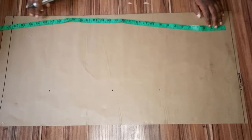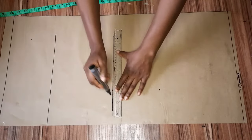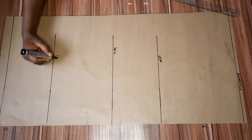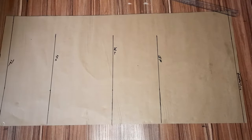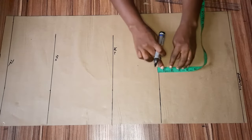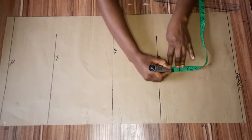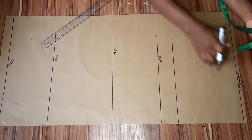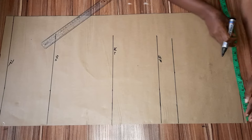I'll go ahead and connect my lines together — this is my bust point, my waistline, and my hip line and top length. For my bust point here I'm going to go up by two inches for my chest line. If you're used to me on this channel, this is what I do.